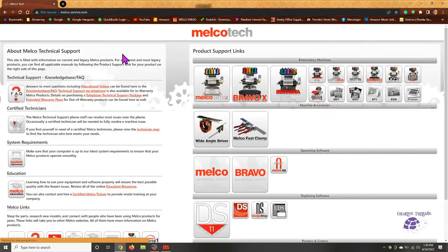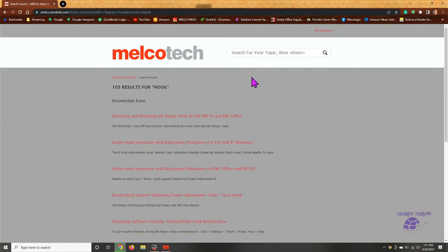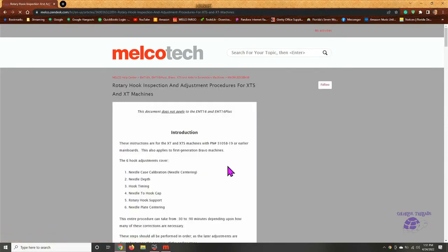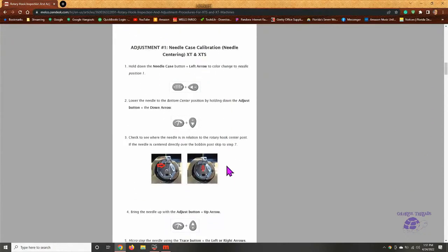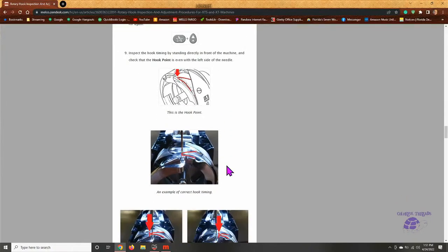This FAQ website is a great resource if you're having any problems — it's designed to help you troubleshoot. I'm going to type in 'hook inspection assessment procedures' to get a picture. Here's the diagram I was looking for — this is a drawing of the hook and the whole hook assembly. The red outline here is highlighting that piece I was showing you, and that red arrow is pointing to exactly where your burrs are going to happen.